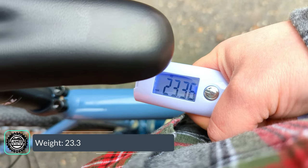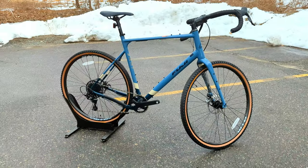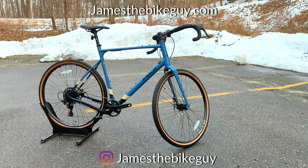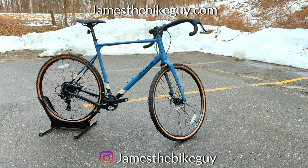The Fuji Jari 1.3 comes in and weighs 23.36 pounds. Thanks for watching this video on the Fuji Jari 1.3. Let me know your thoughts about this bike down in the comments below, hit that thumbs up button if you enjoyed the video, and browse the channel for more bike videos like this.